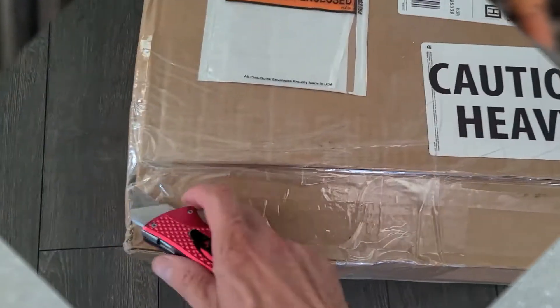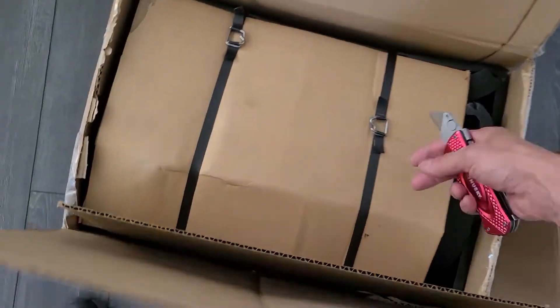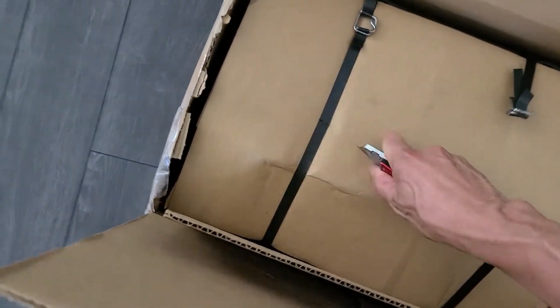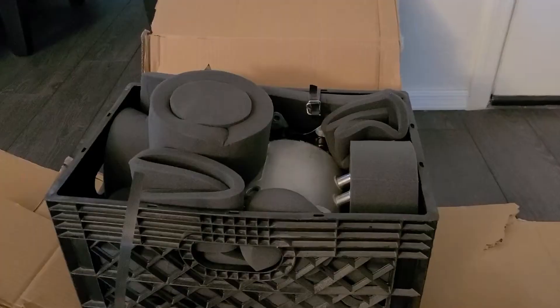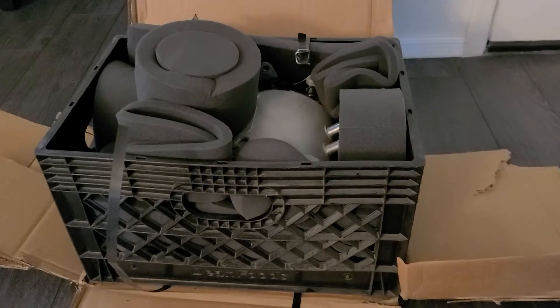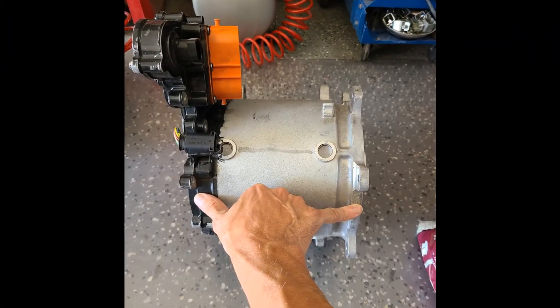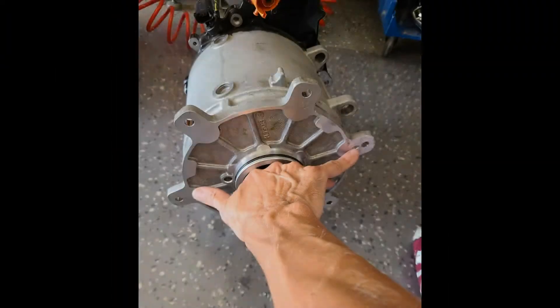I ordered a new motor. This kind of puts a whole new twist on the term crate engine — so we get a crate motor. Amazing how small this motor is, about the size of my hand.